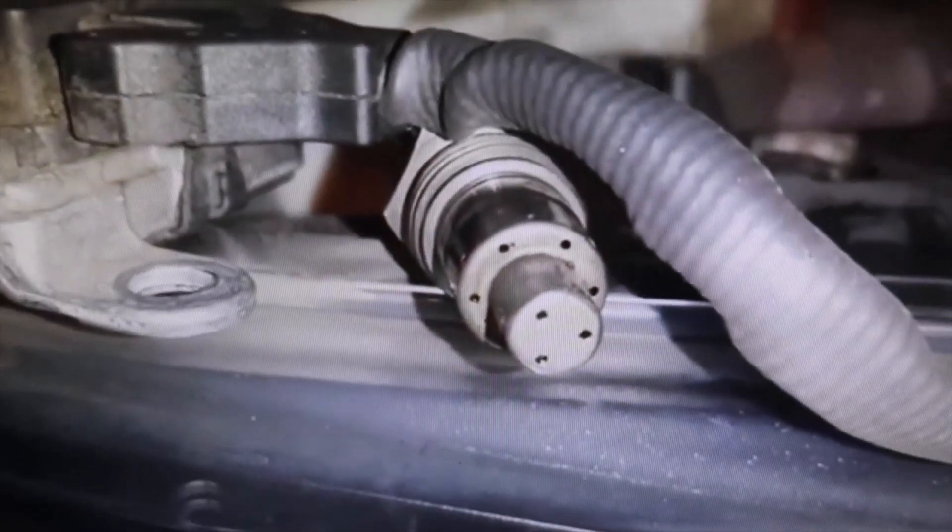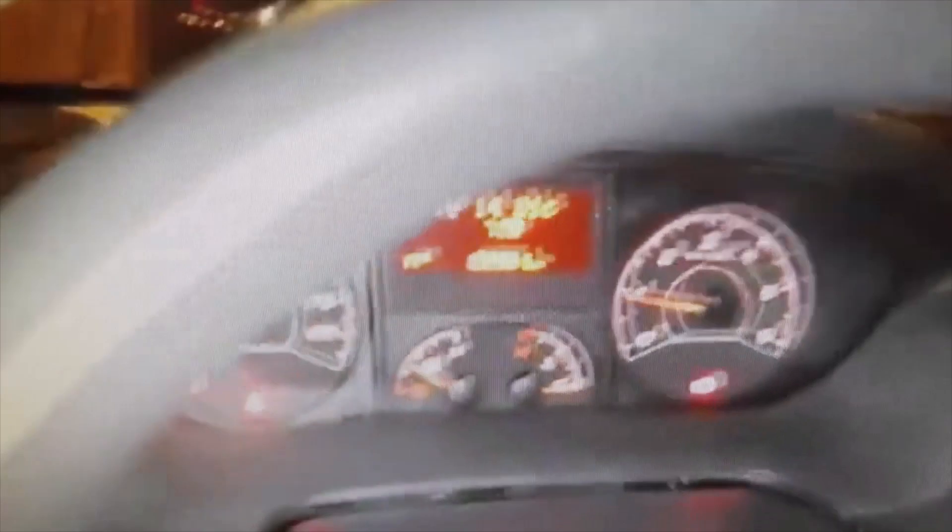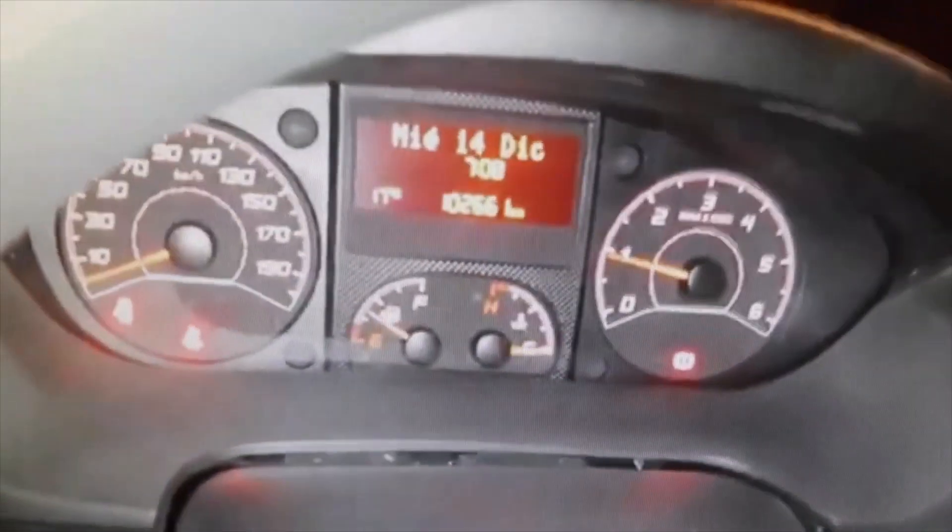After cleaning, we reinstalled everything in the DPF — the diesel particulate filter. As you can see, the engine failure is no longer there; that engine failure light has disappeared. This van has already recovered its power. As I said, if the probe is only dirty, it can be cleaned perfectly.